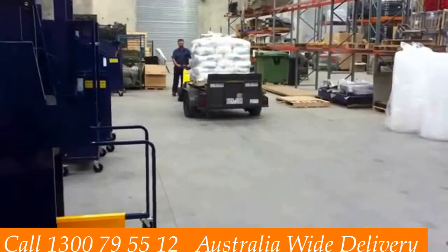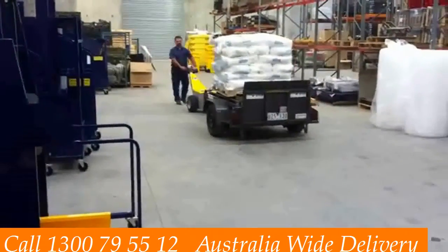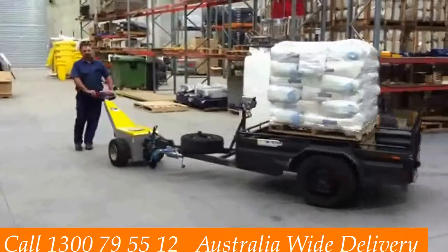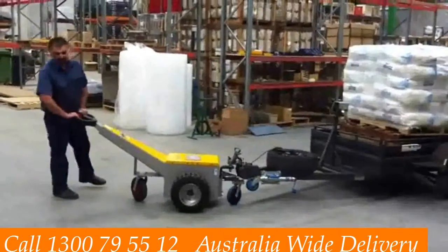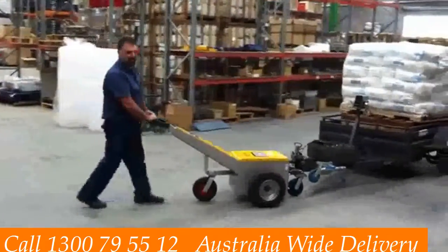It's very easy to get into narrow spaces — spaces that would otherwise be difficult to maneuver with an 800 kilogram load. We sell these Australia wide. You can see our number there: 1300 79 55 12. You can see further details on our web page. Please don't hesitate to give us a call. Thank you very much.